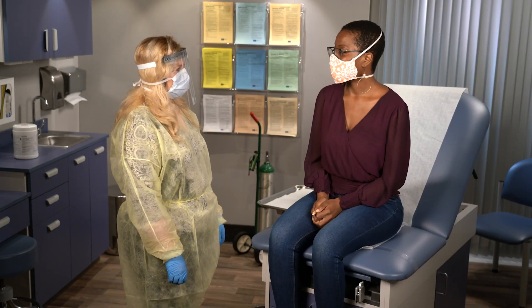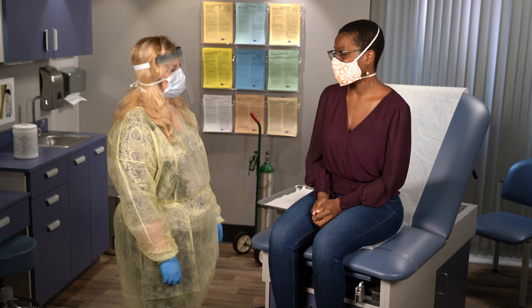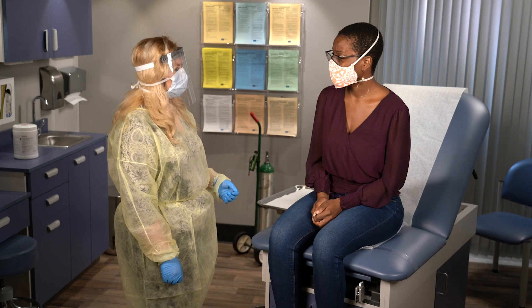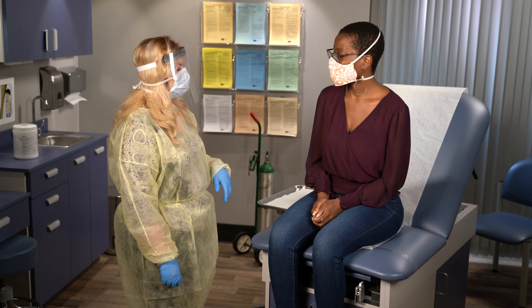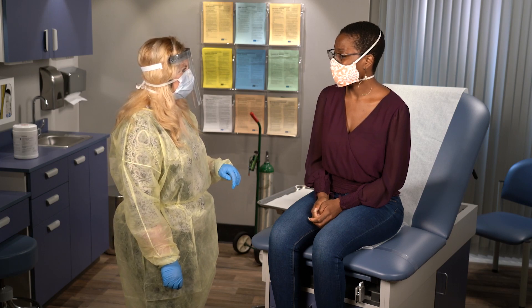Hi, what brings you in today? I've had a cough and my friend recently got tested positive for COVID-19. Are you having any trouble breathing? No. I'm going to check your oxygen levels because some people that have COVID-19, even if they're not having any trouble breathing, can have low oxygen levels. Okay.